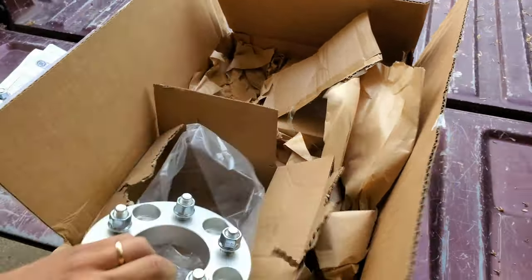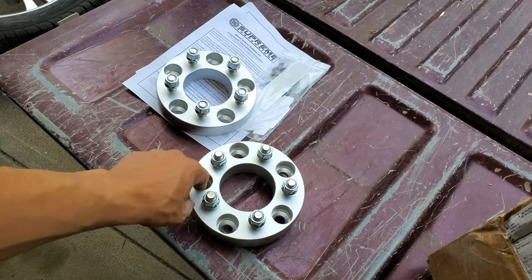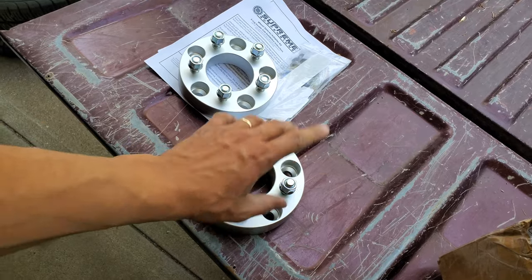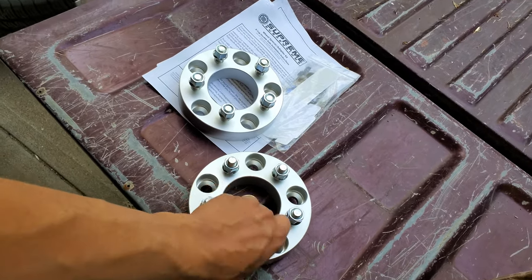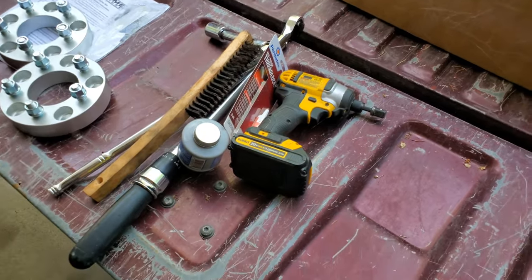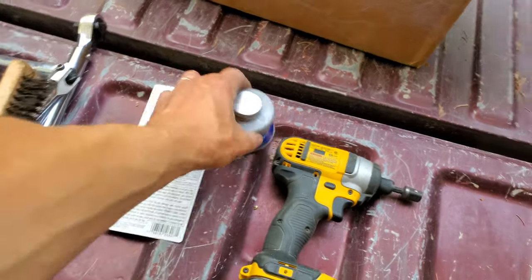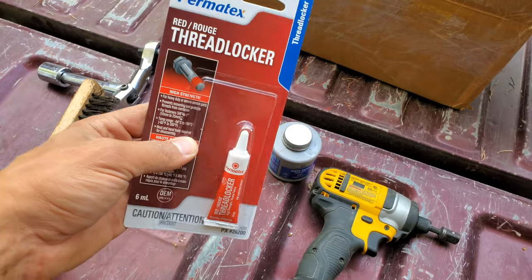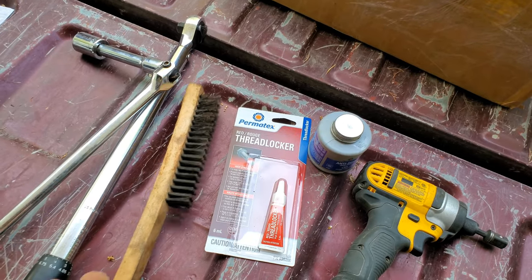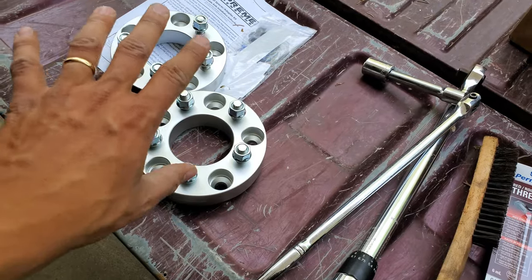Quality-wise, I can't complain about anything on these wheel spacers. They come with extra lug nuts, and they've got a tapered edge for the factory lug nut to go inside, which works out pretty good. I've got a few tools ready — some anti-seize, thread locker, a breaker bar, socket, and my torque wrench. The thread locker is super important — without it, the spacers might fly off and take your wheels with them.